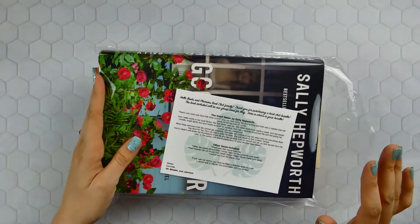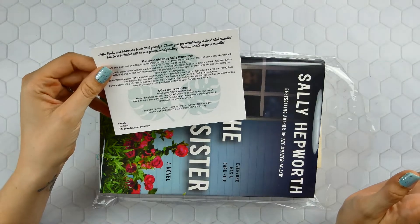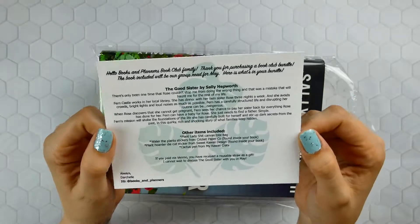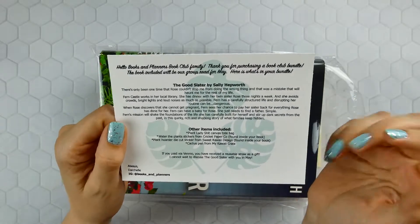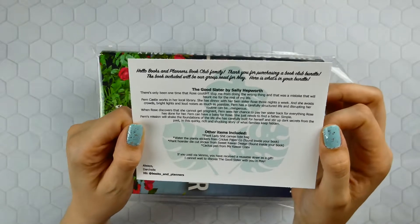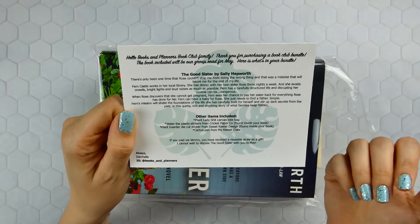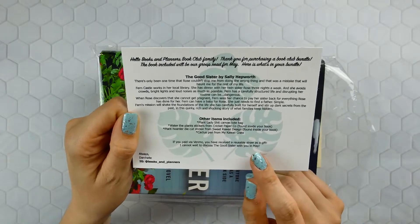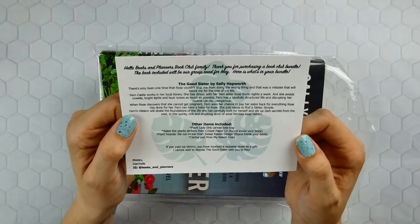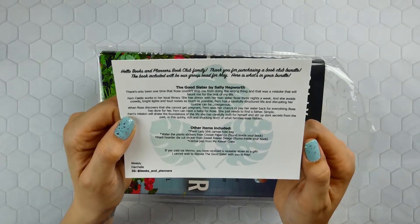Ta-da! I did look at most of the items because I'm nosy. There is a little information card that comes in every box — it gives a synopsis of the book and lists the other items included. Darshel also does a Venmo incentive: if you pay via Venmo, you get an additional gift. This month it's a reusable straw, and it's super cute — perfect for all my Starbucks tumblers and great for summer.